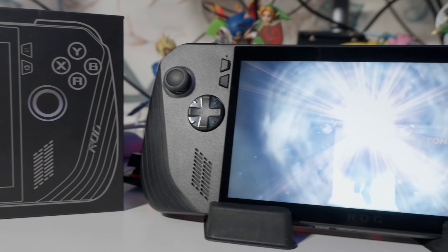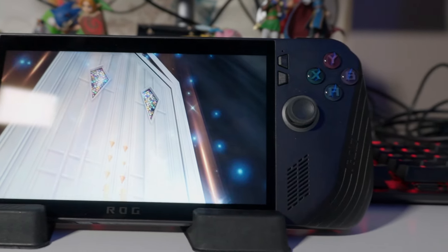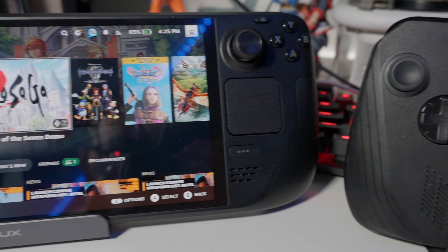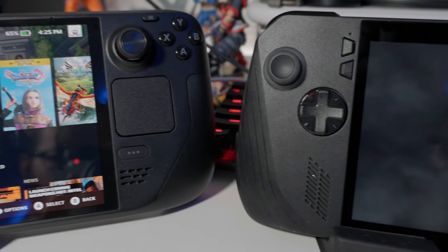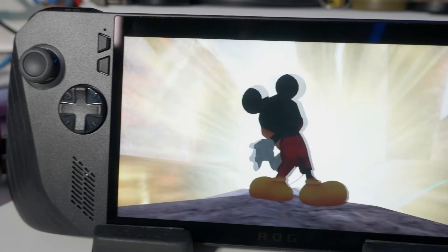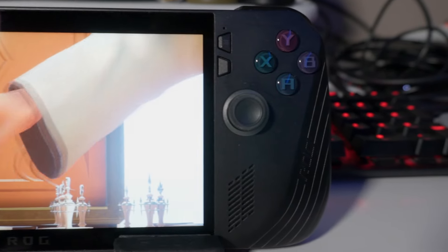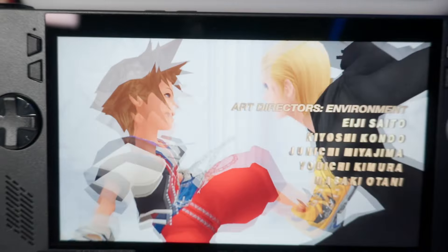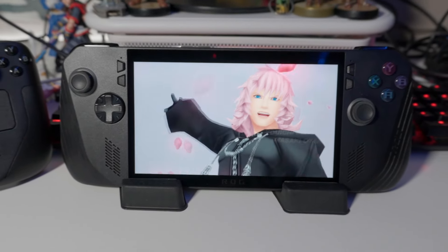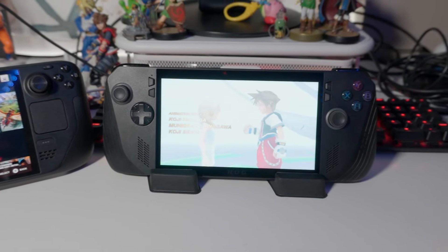About seven months ago I did a review on the original ROG Ally, and in that video I just wasn't the biggest fan. The biggest issue was that the battery was not that great — typically I was getting about an hour and a half to two hours depending on the game. Battery life is pretty important for a handheld; the bare minimum I expect is three hours, similar to what the original Nintendo Switch offered.